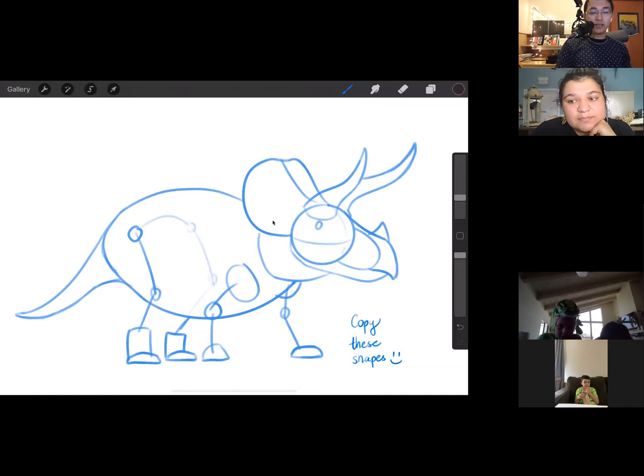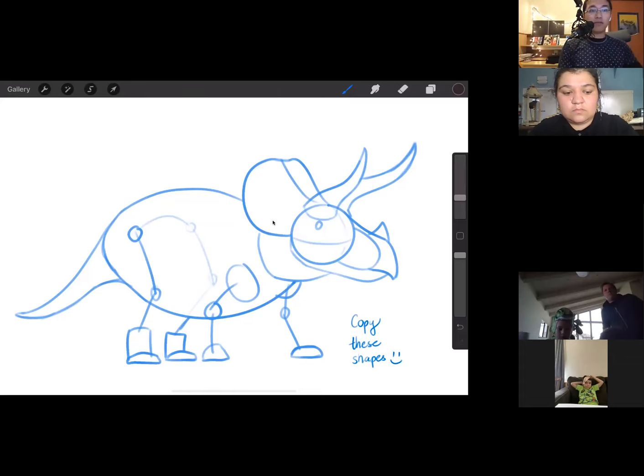Before we start, let's talk about why I made a bunch of circles and strange-looking shapes. One of the easiest ways to draw something complex is to break things down into their constituent shapes. If you look at any everyday object — for example, a mug — it's basically a cylinder with a handle. With enough practice and sketching, you can start to break things in everyday life into different shapes, including live or in this case dead animals like triceratops. This makes things a whole lot easier when you start to draw.